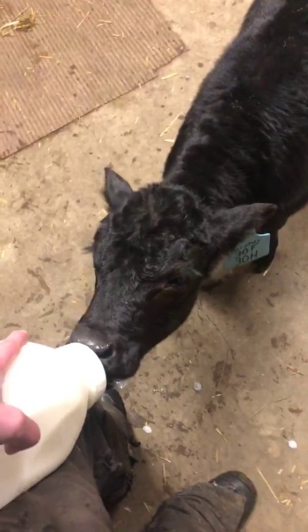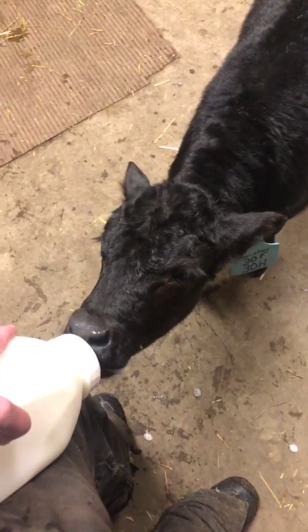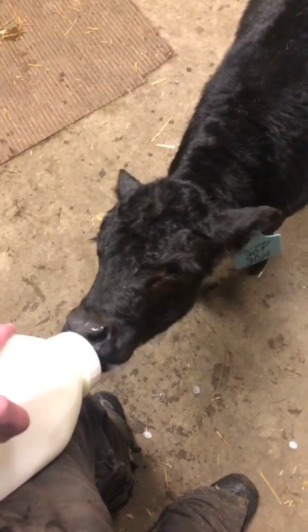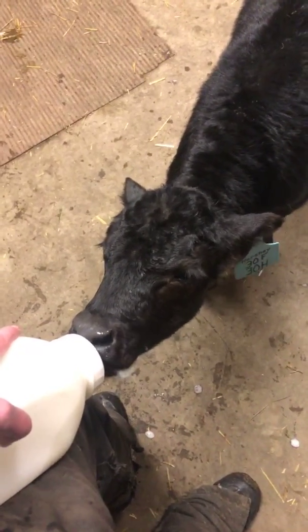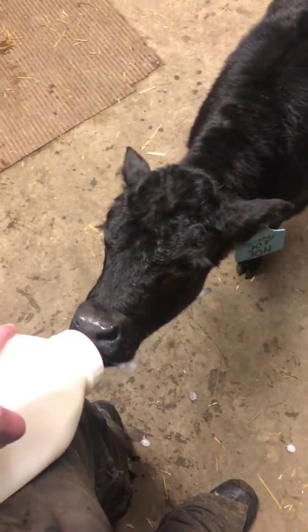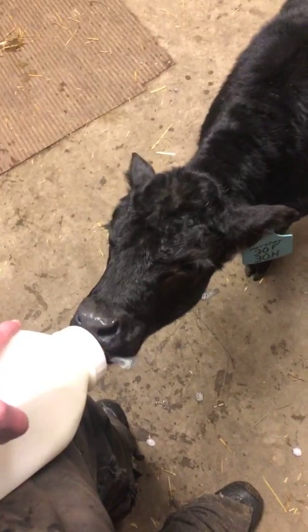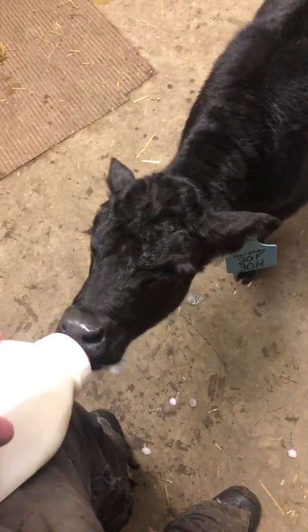As calves are nursing, whether it's on a bottle or on the mother, they create a suction with their tongue so they're able to effectively draw all that milk into their mouth without really having to take any breaths at all. They are breathing through their nose but they take very few gasps of air while they're nursing.